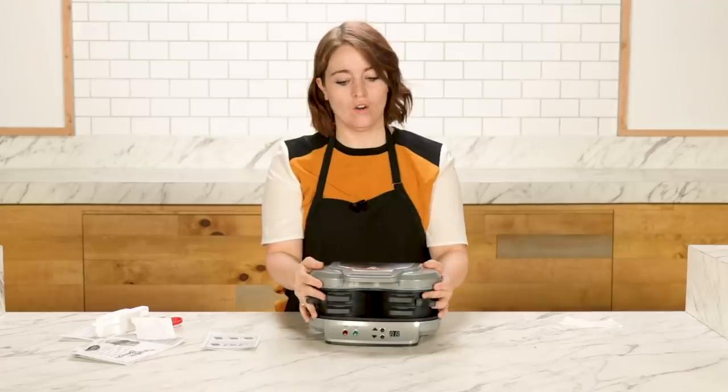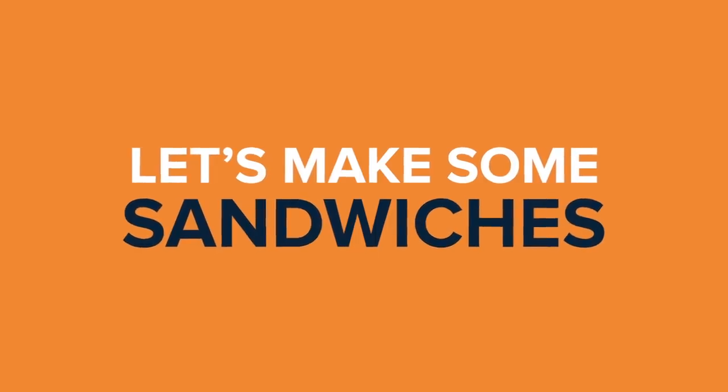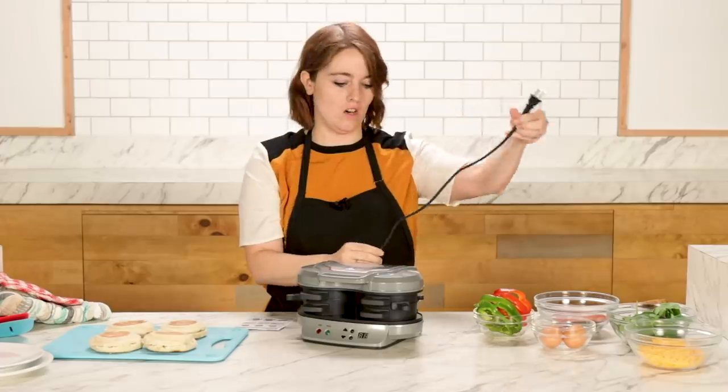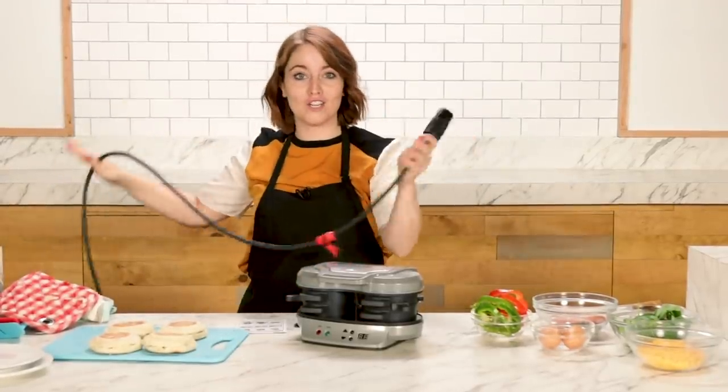I love breakfast sandwiches, I make them all of the time, so I'm excited to try to make one of these. I have all my ingredients to make some breakfast sandwiches. What I've found is it doesn't have a very long cord, but fortunately I have a massive, huge extension cord.